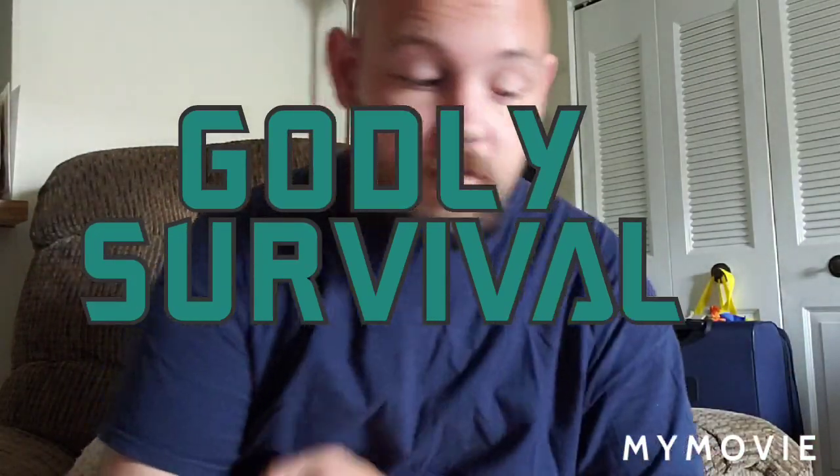Hey, welcome back to Golly Survival. Today I am going to show you two products.